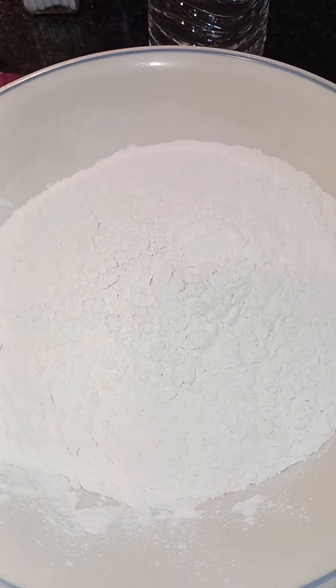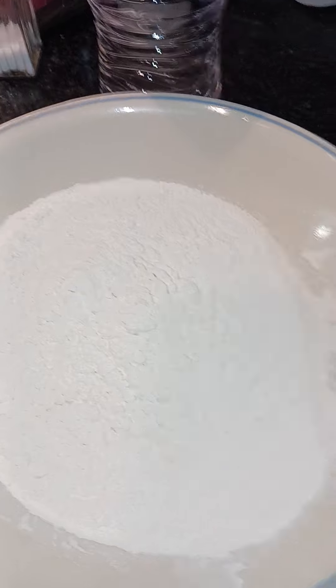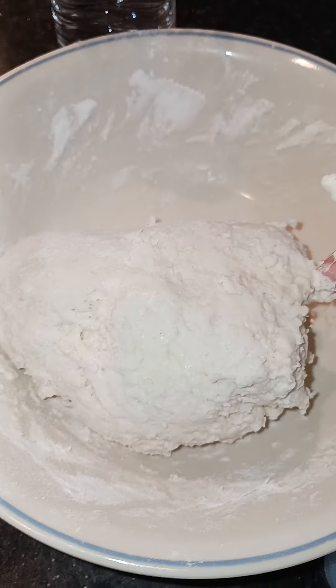I'm about to make a roti. I have a cup and a half of flour here and I have some water to mix. Don't be afraid to get your hands dirty.